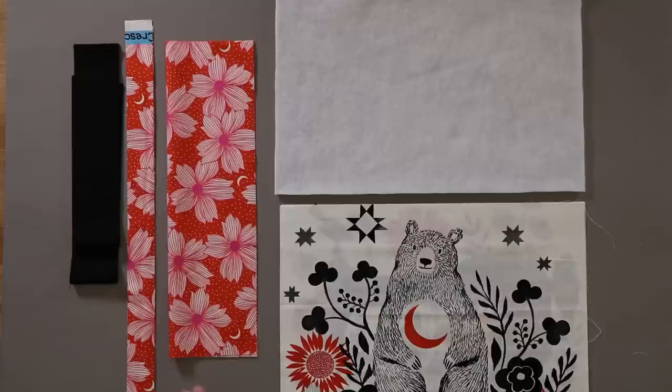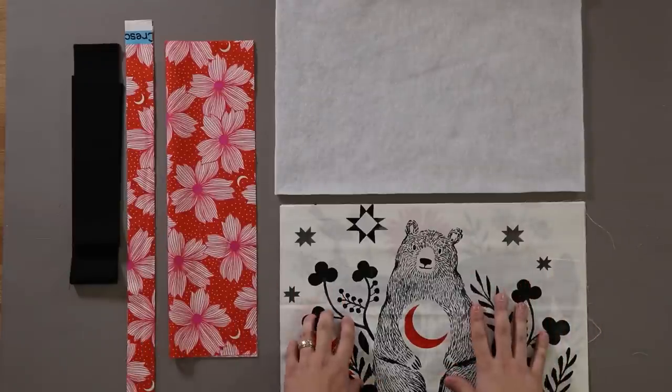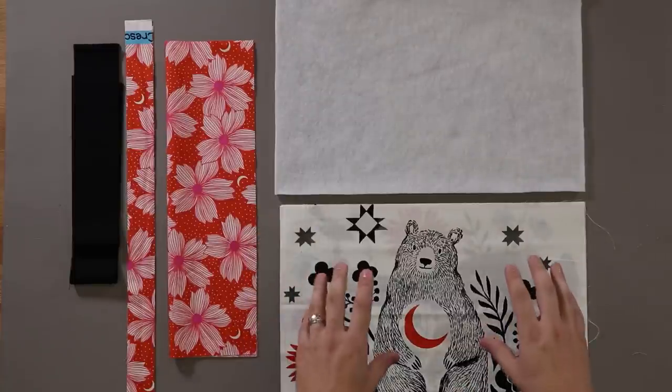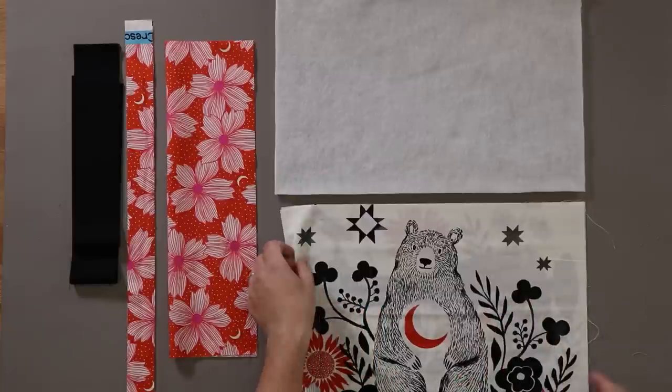Now that you've seen the caddy up close, let's dive right into the project. Let's go over the caddy instructions. As you can see in front of me, I've already gone ahead and pre-cut all my fabrics. In today's video I'm using the Ruby Star Societies panels here, and I've cut them down to 11 by 17.